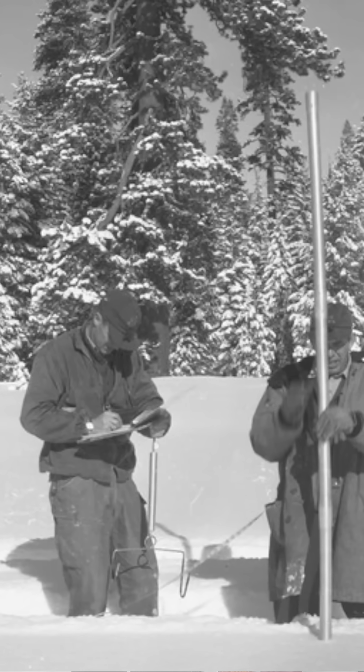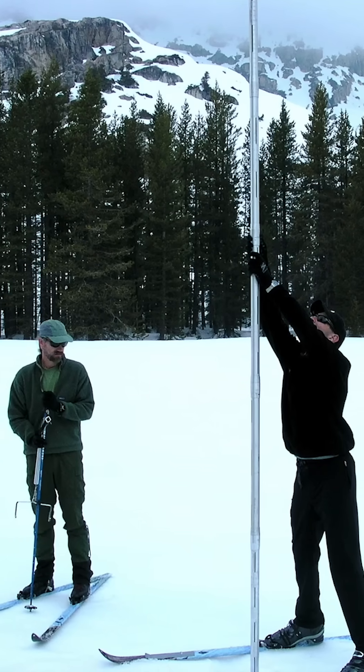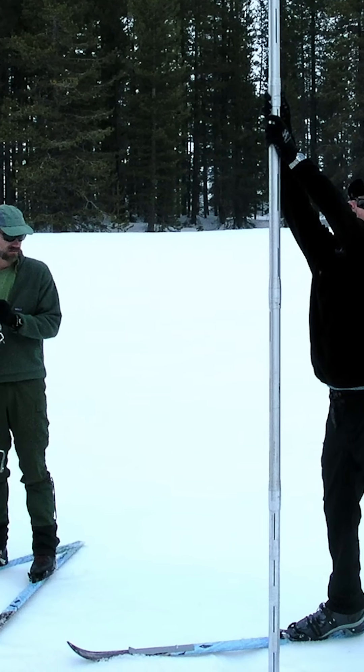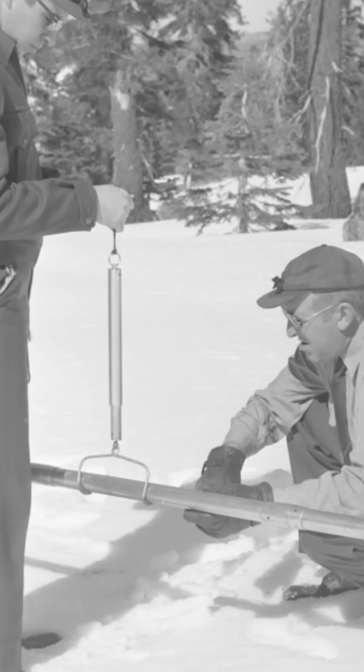We've actually been measuring snow since the early 1900s through a process called the snow survey. Each month, surveyors across the park put on skis and ski out to remote locations to measure the snow. Surveyors use a long tube to take a cylinder of snow, or a core, and weigh that to determine how much water is in the snow.